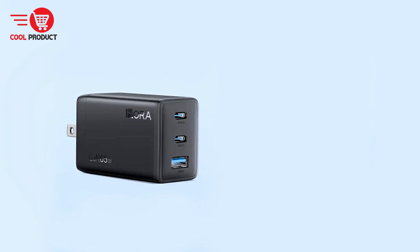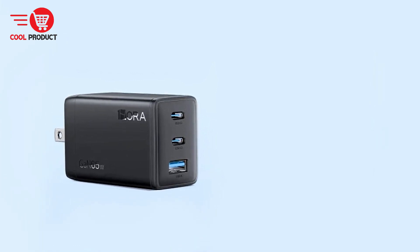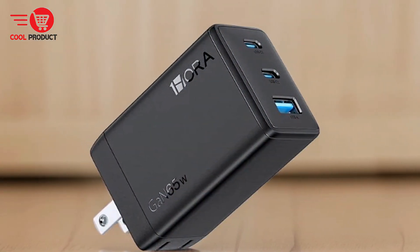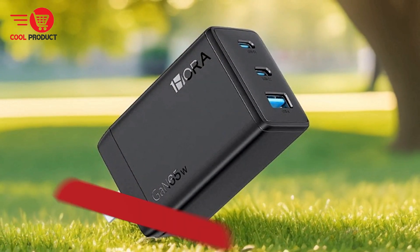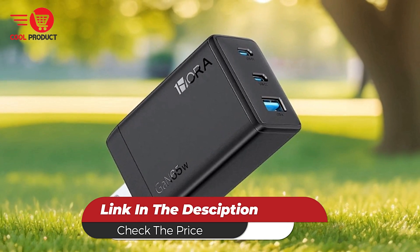The OneHora GAR3 222 65W GAN charger stands out for its ability to power multiple devices simultaneously, its use of advanced GAN technology, and its wide compatibility with various gadgets. The charger's compact design, energy efficiency, and fast charging capabilities make it an attractive choice for those seeking a reliable and versatile charging solution.